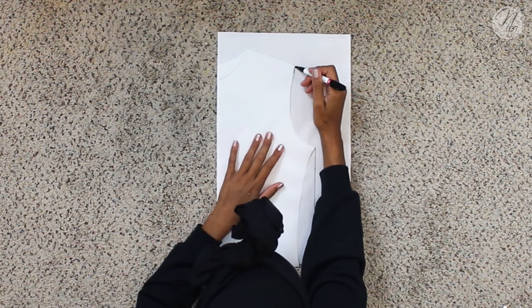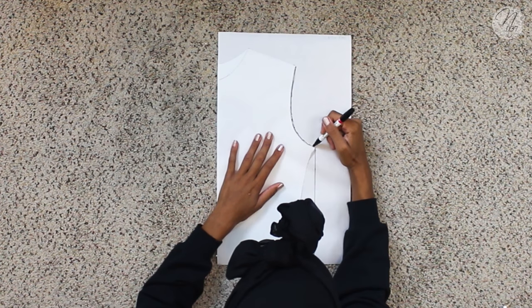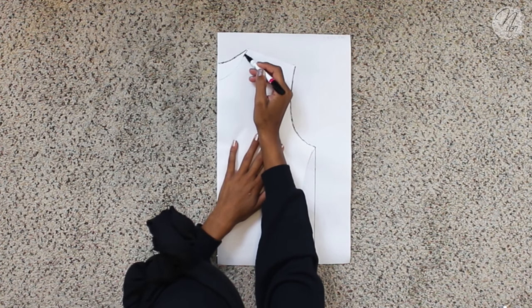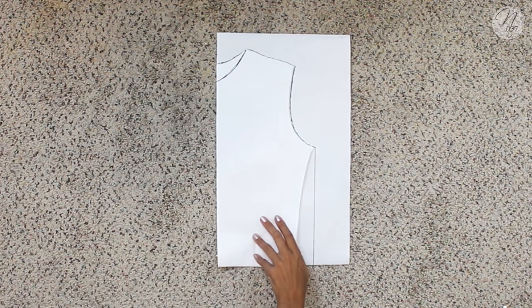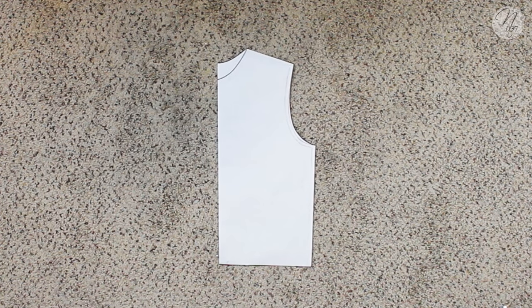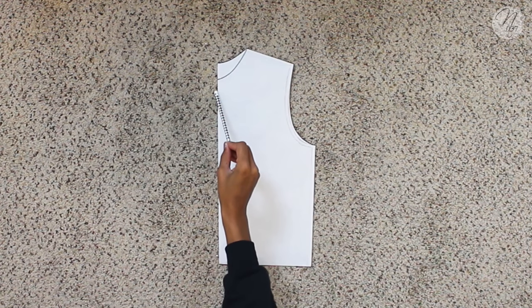I'm going to take that sharpie and trace all the way around so you guys can get a better idea. Right here I'm showing you what the lower neckline for the front looks like. You can see you've got the back neckline which is up higher and your front neckline which is lower — that's how I like to make mine. You've also got the straight line going down, so now we can move forward.